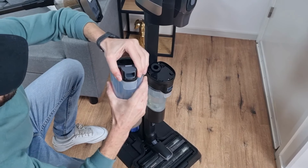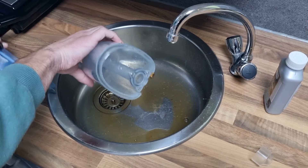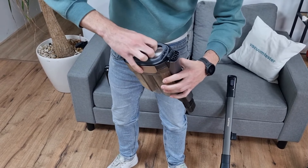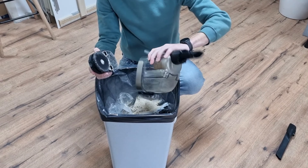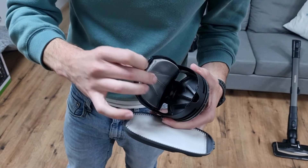Emptying the water collector is easy — you can remove the lid and empty it over the sink. Emptying the dust container is a drawback for me: I have to take off the handle first, then the vacuum cleaner rod, and then the filter, after which I can empty it over the bin — and it's not a clean job either. The foam filter is washable; you have to let it dry well afterwards before using it again.